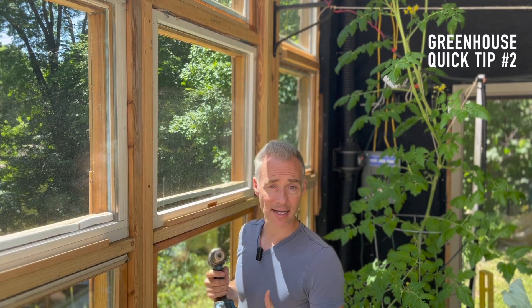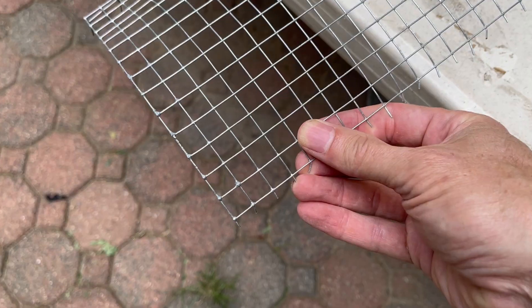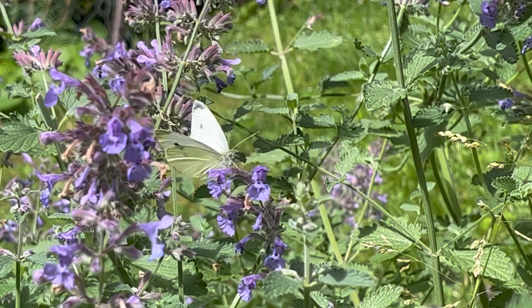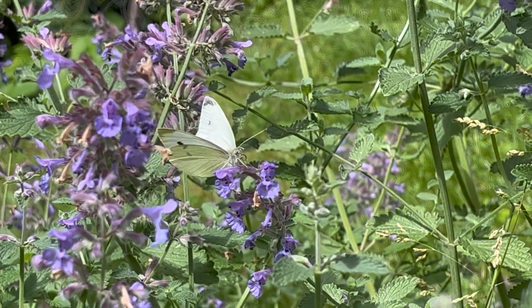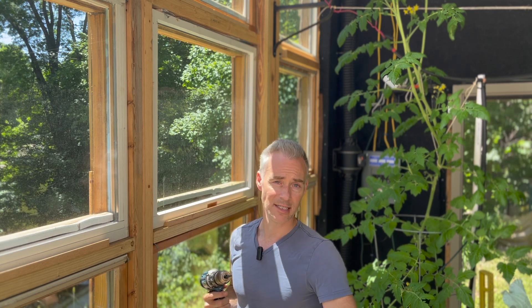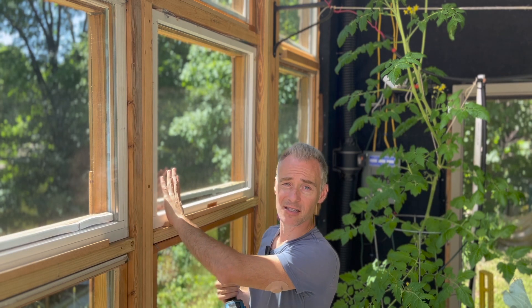Another way to have helpful pollinators access my tomatoes is by changing out a couple of windows for screens — specifically half-inch hardware cloth. This allows bees to come in but doesn't allow cabbage butterflies in. Most of my greenhouse is planted with some variation of a brassica: cauliflower, broccoli, kale, Brussels sprouts. Cabbage butterflies would absolutely decimate it in no time. Screens also have the added benefit of helping cool the greenhouse by allowing heat to escape.